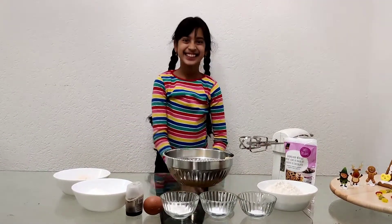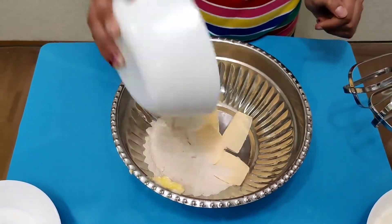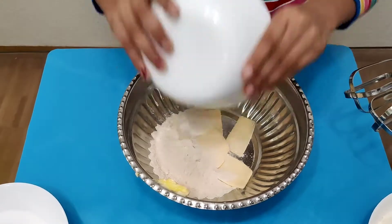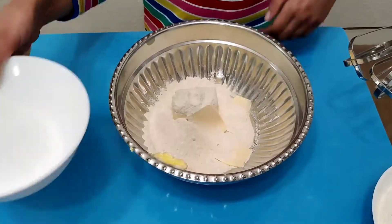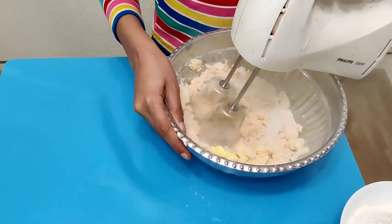For this recipe, you'll need half a cup of unsalted butter at room temperature, half cup of brown sugar, half cup of normal sugar, and then mix all of those ingredients well till it looks like this.